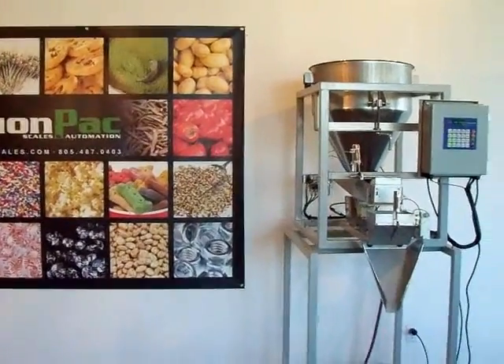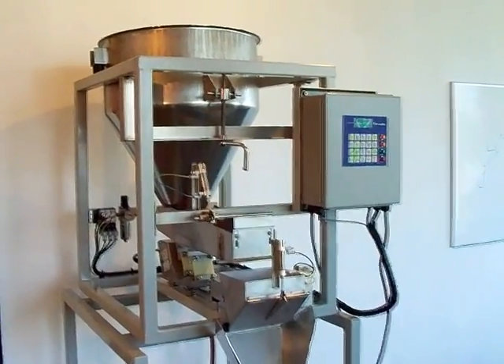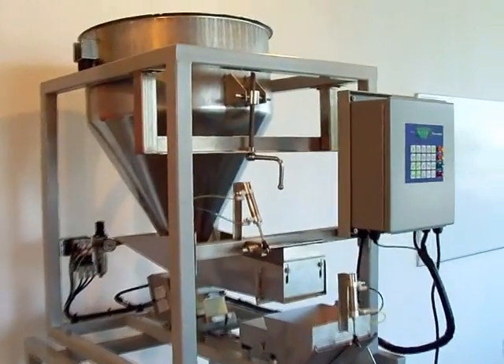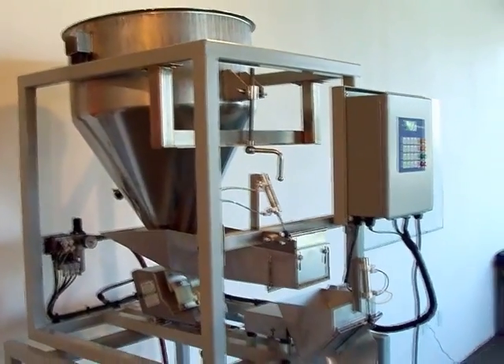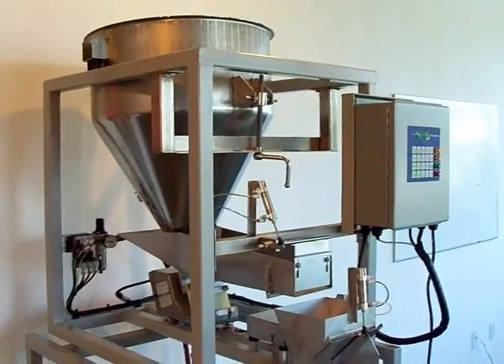This is Jonathan from ActionPak. What we have here today is a ME1095CP, a custom powdered scale. This is a single head scale designed to do anywhere from 12 to 17 cycles a minute.